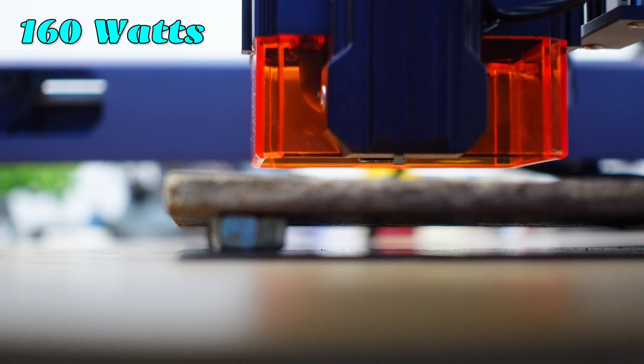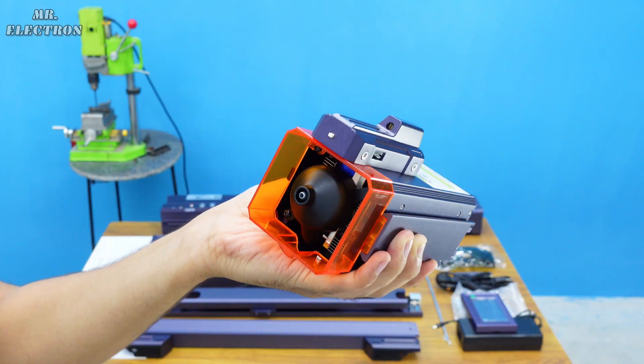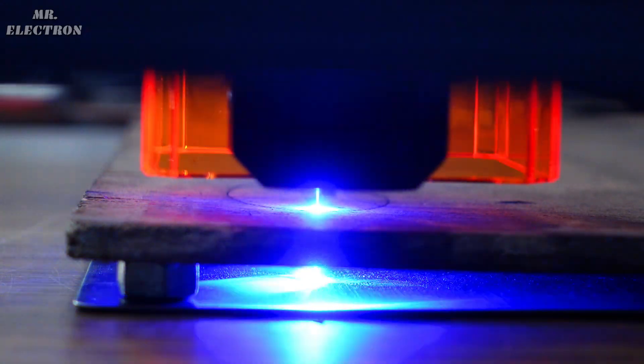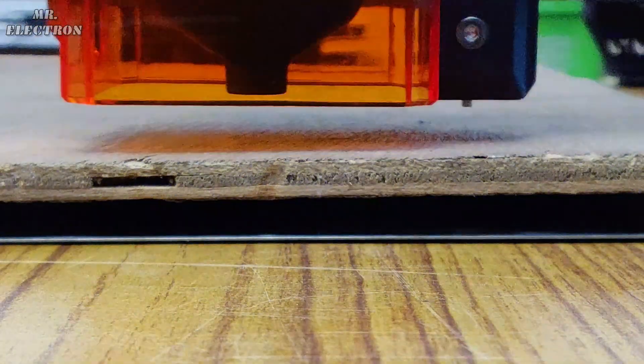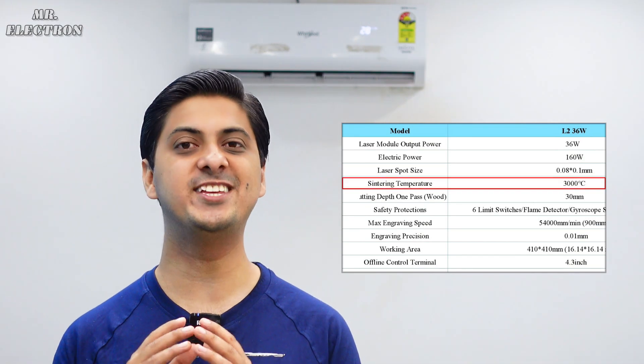That's the 160W L2 laser by ADZO with a maximum laser module power capability of up to 36 watts. This means it can cut a wooden piece of up to 30mm thickness in a single pass. It is literally the most powerful laser I have ever used, and it has a maximum sintering temperature of up to 3000 degrees.